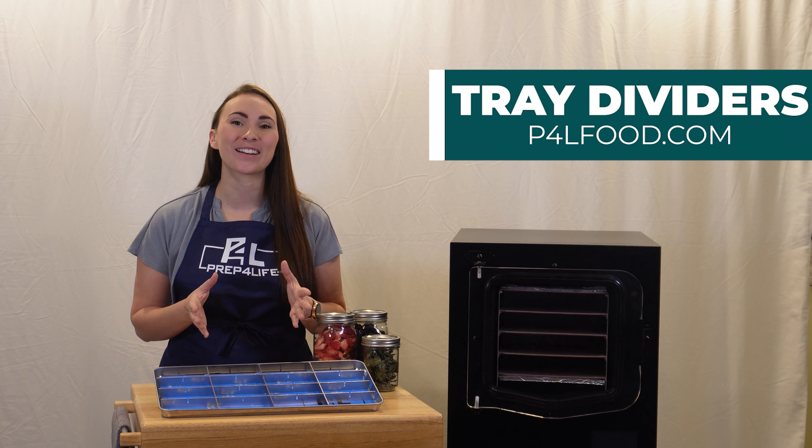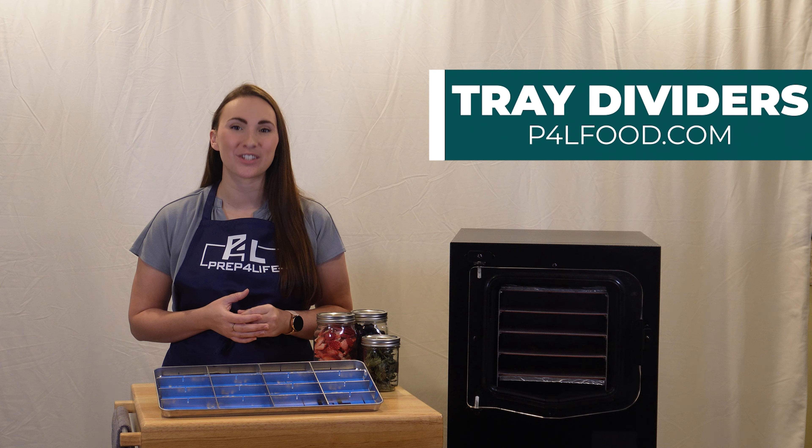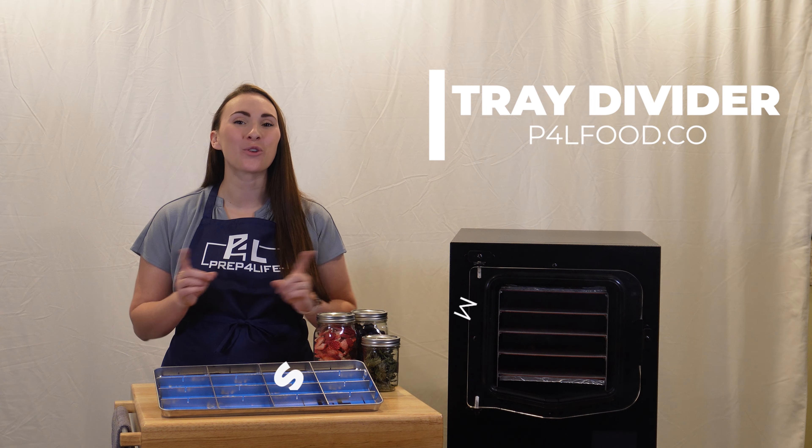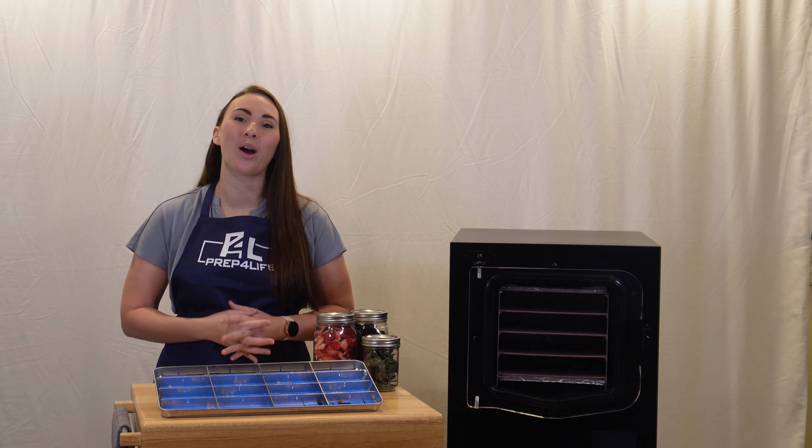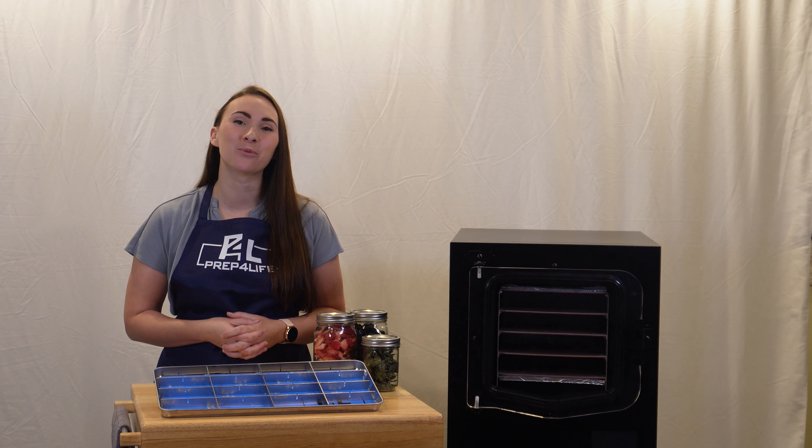Add these tray dividers to your cart at p4lfood.com. The links are in the show notes below. Make sure to subscribe and ring that bell so that you never miss any of our amazing new products and pro tips about your cube freeze dryer. Happy freeze drying, Cube Nation!